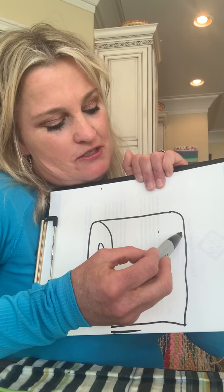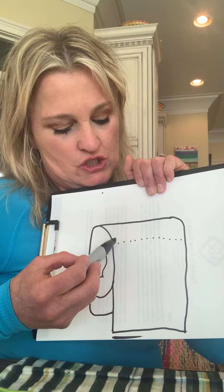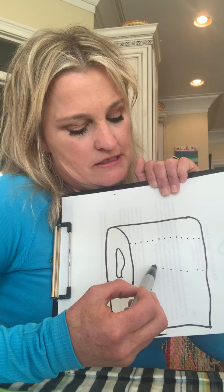Now you're going to come to the top and do dots of perforated lines and a straight line across. Come down and do those same dots. Do one more set. And then you've got a roll of toilet paper.